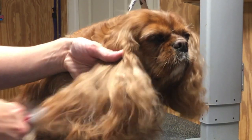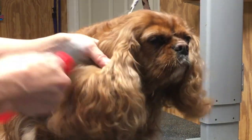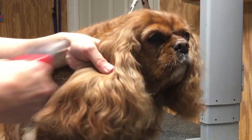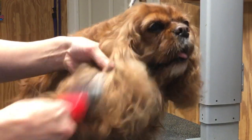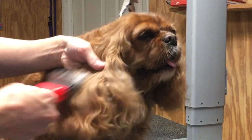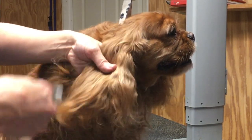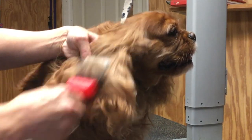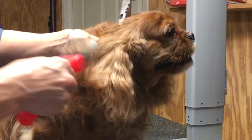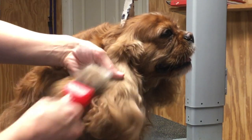Continue to hold onto the hair and the ear so you're only brushing the hair, not her ear leather. You can cause brush burn on a dog if you're brushing in the same spot over and over again. So you want to move to the left, move to the right — just don't focus on one area repeatedly because you can cause brush burn, especially on their legs or their body.